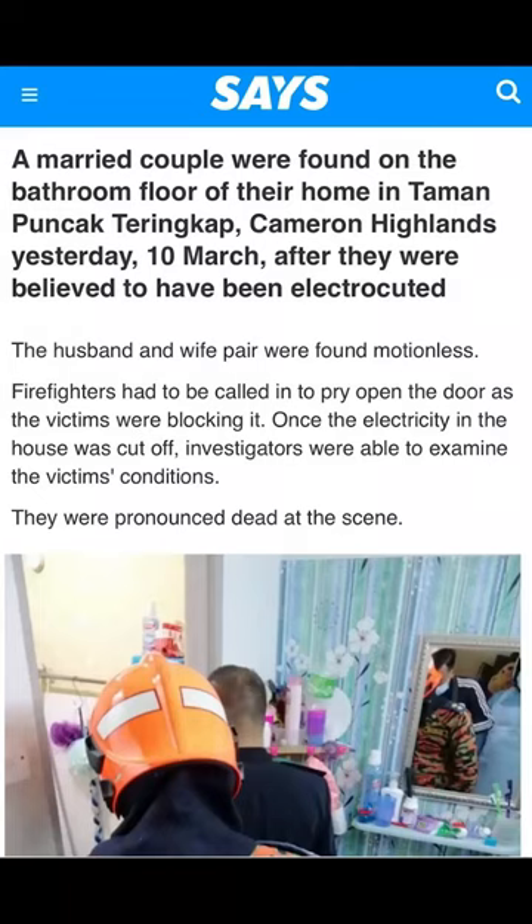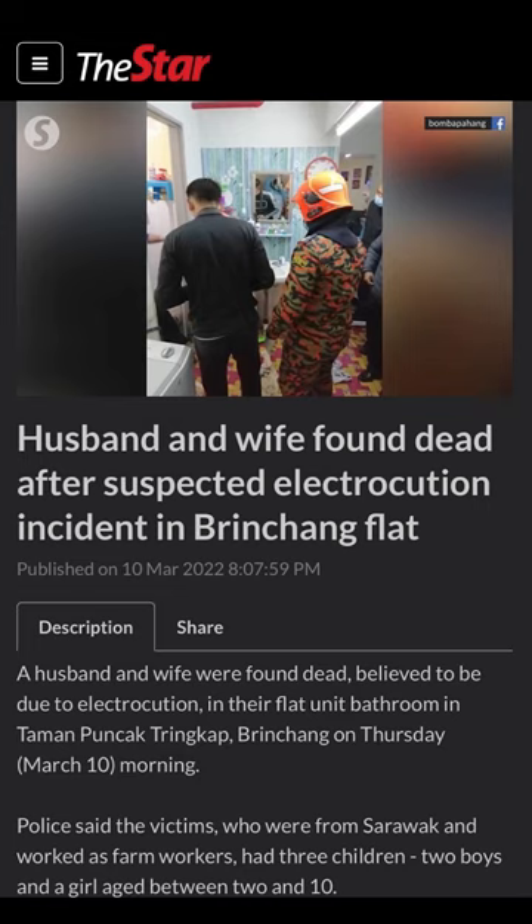A few days ago, I heard a married couple found dead by electrocution. Further investigation shows this electrocution happened by a malfunctioned water heater. In this video, I will show you the ways the water heater can malfunction and how to prevent it. Let's get started.